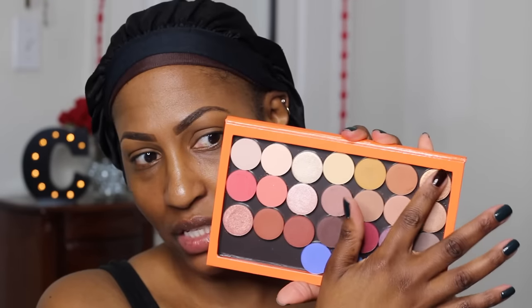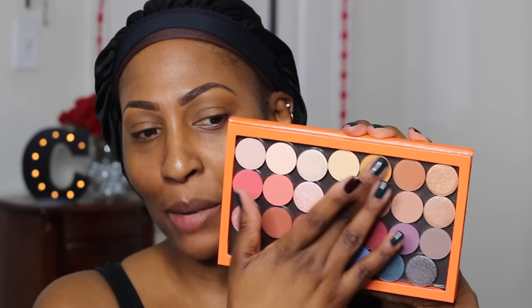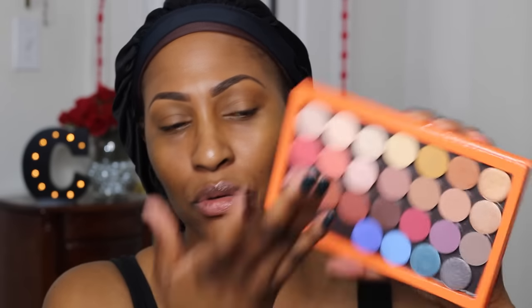This shimmer color is called Save It For Later — very, very pigmented. They don't really have a color similar to Peach Smoothie, so I've been using this color Paper Tiger. Let's see how that looks — that's probably what I'll use on my brow bone, but it's not super pigmented at least on my skin tone. Let's swatch Locked and Loaded in case you wanted to use it as a brow bone highlight — it looks a little ashy on my skin tone.